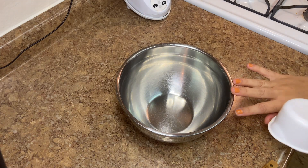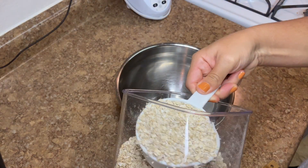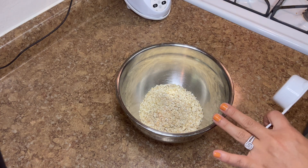The cool part about this is you can make this all in one bowl. We're going to take one cup of oatmeal. I like to do the oatmeal first because then nothing gets stuck to the bottom of your bowl.